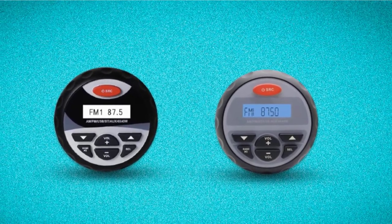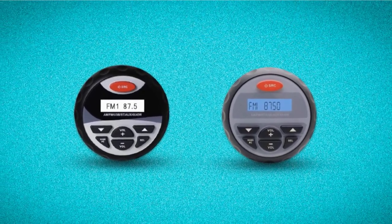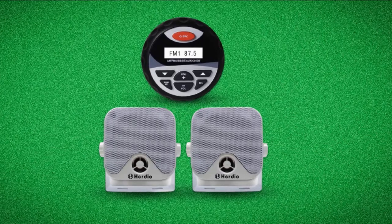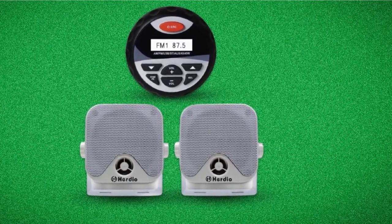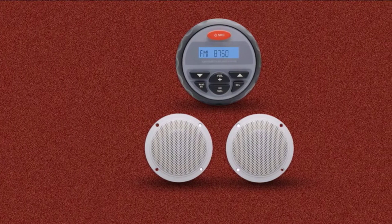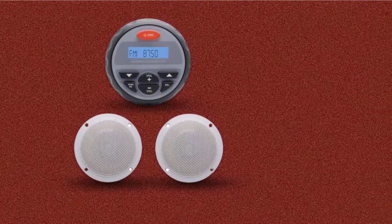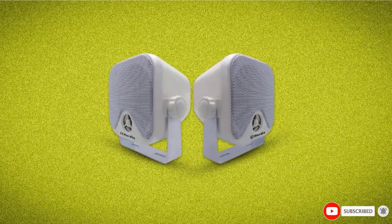It also has an RCA/AUX audio input that allows you to play music from portable satellite radios or iPods. This stereo bundle is anti-rust and waterproof, so you can hit the water and still enjoy music without worrying about water damage. It has an IPX6 rating, a UV coating, and waterproof materials that protect it from the elements and enhance its durability. This marine stereo has a compact design that can fit in most standard spaces and can also be mounted, and it features an LED display and a unique mount design.